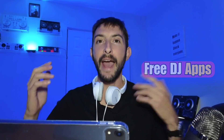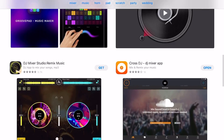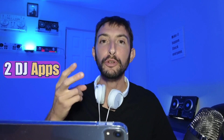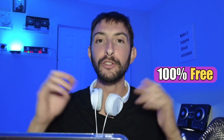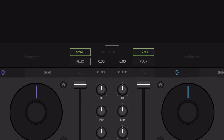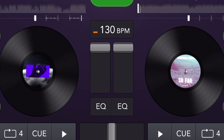Are there any free DJ apps? I've been DJing with the iPad for over seven years and I downloaded every single DJ app so you don't have to, even the weird ones. And I only came across two DJ apps that are completely free, no free trials or anything like that. And these two apps are Traktor DJ 2 and UDJ Mix.